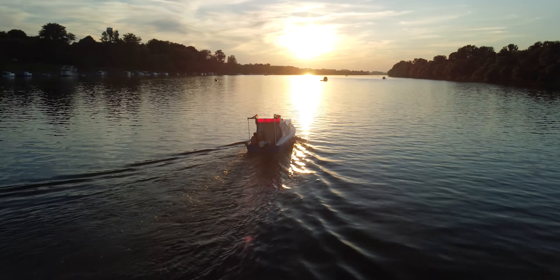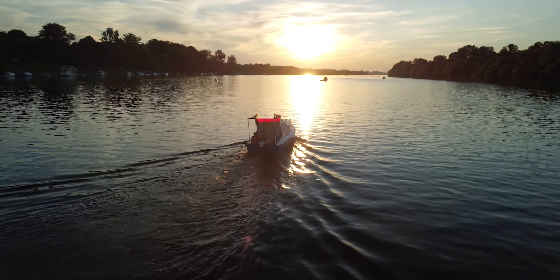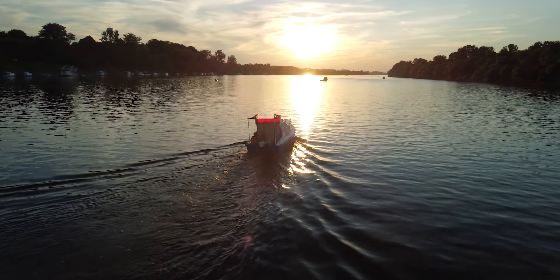Don't fly too low. Especially if you are flying over the ocean, there can be very big waves. On lakes and slow rivers you can fly closer to the water, but still I suggest you stay at least 2 to 3 meters above the water.